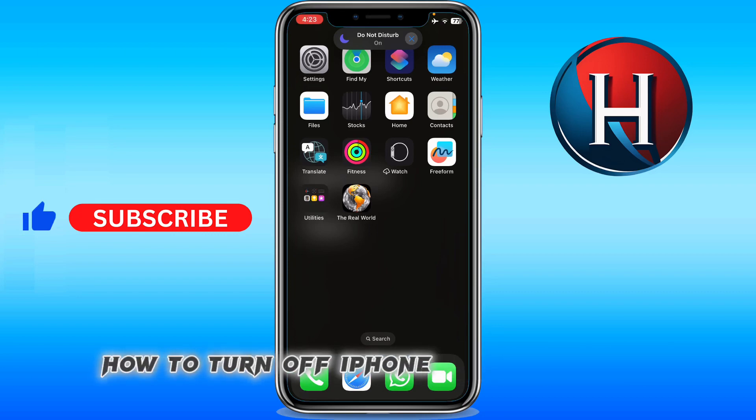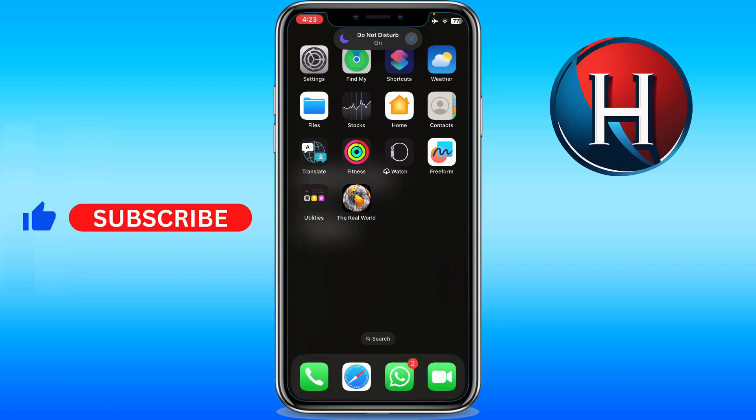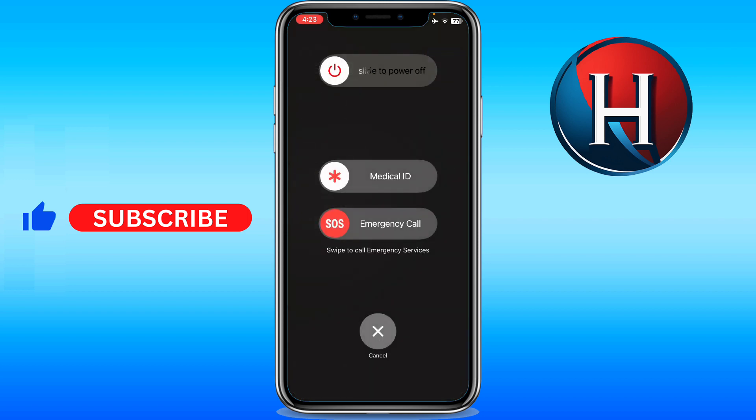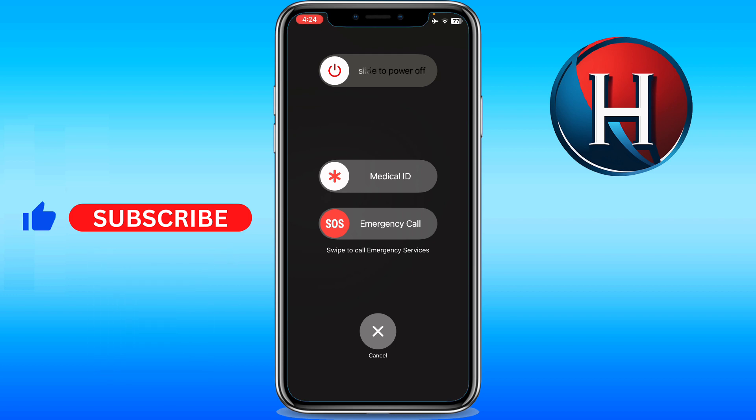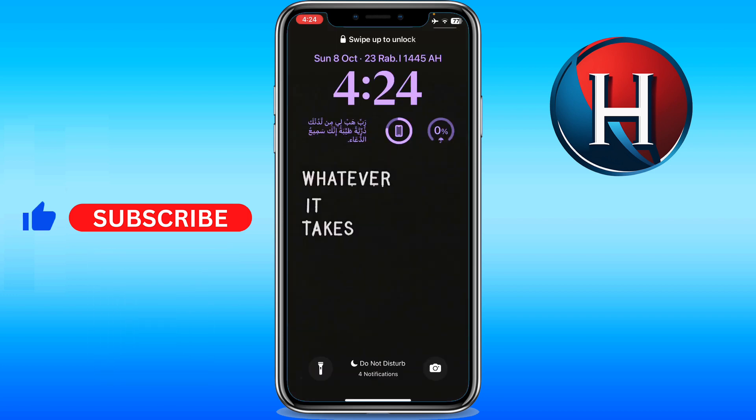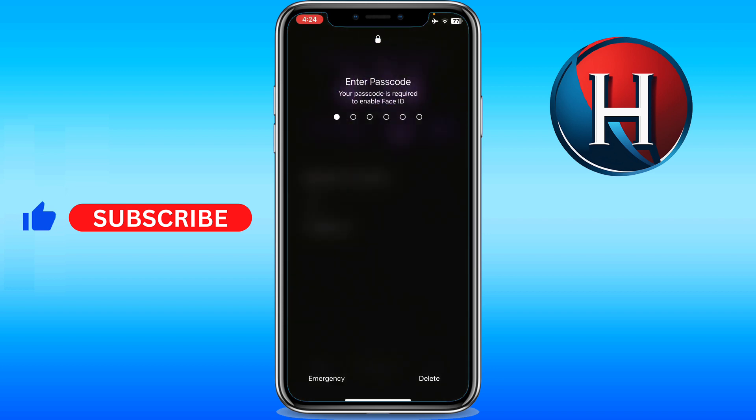How to turn off iPhone — there are three ways to pull this off. The first one is holding your right thumb on the volume up and the side button at the same time — hold, don't just click. You're going to see options appear: slide to power off, Medical ID, or Emergency Call. I'll just hit cancel and go back to my screen.